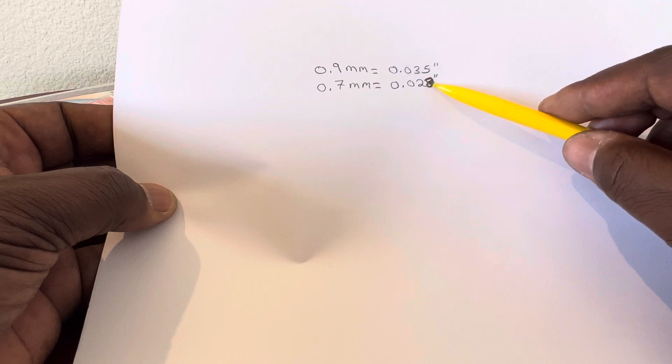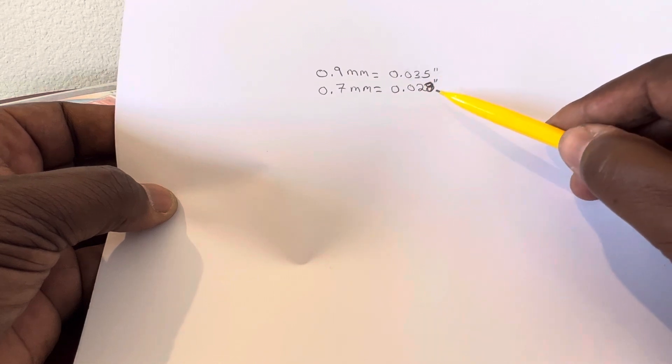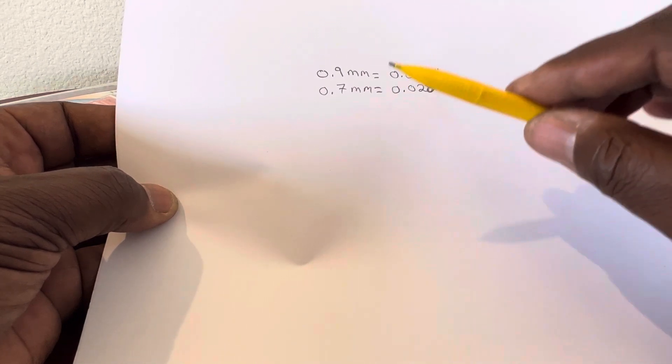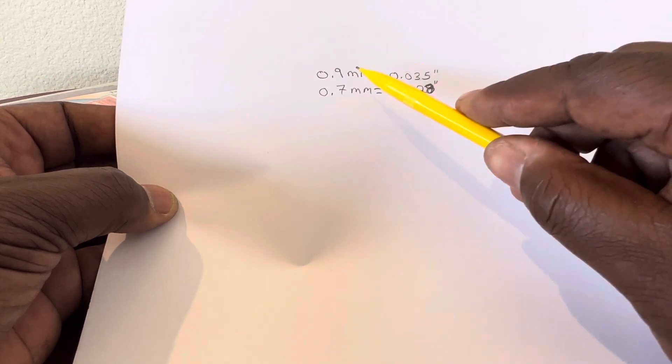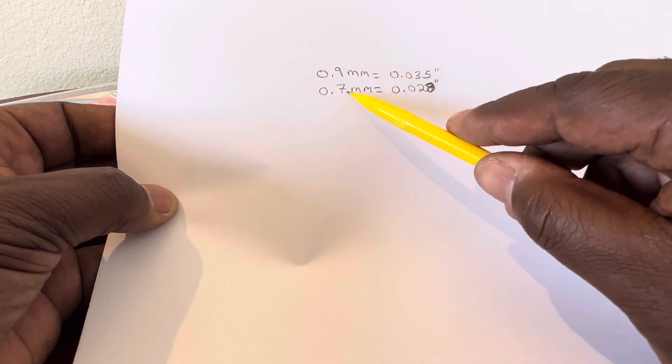And you have the 0.7 millimeters, and that's 28 thousandths of an inch. So you're looking at seven thousandths of an inch difference, and you may not think it's a difference, but it is a difference. This 0.7...